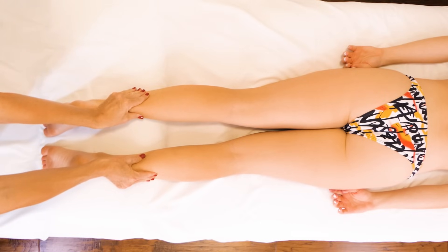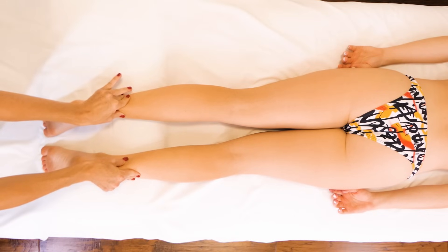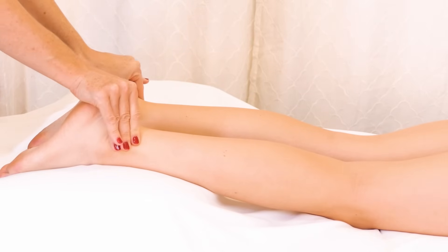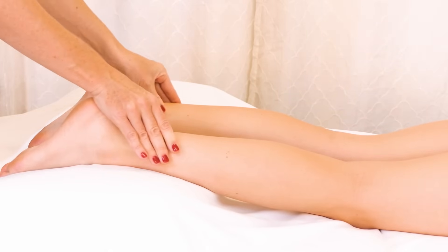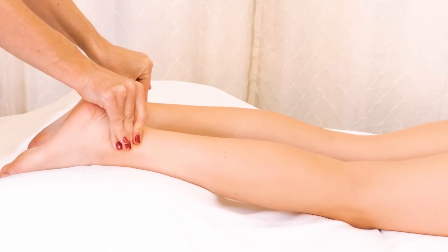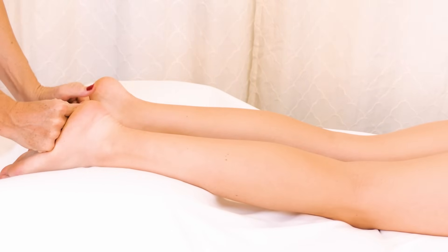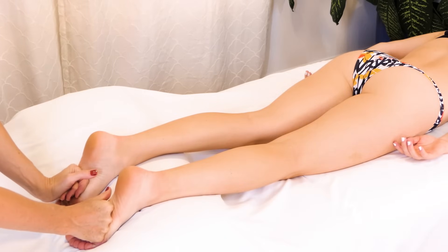I like to do some longer holds with these muscles just because they can be really tender, especially if you're working on someone that's fairly athletic. Don't forget about this connective tissue that eventually turns into the Achilles — you want to work this area really well. It's always wise to include the feet when you're working on, especially, the soleus muscle.